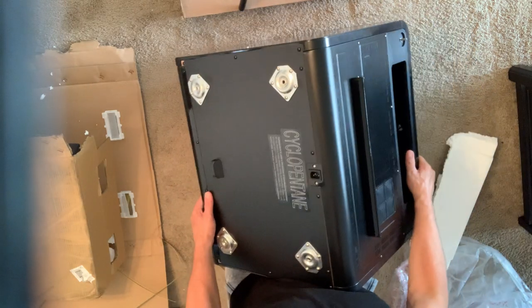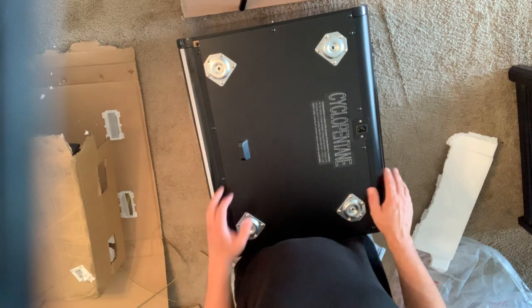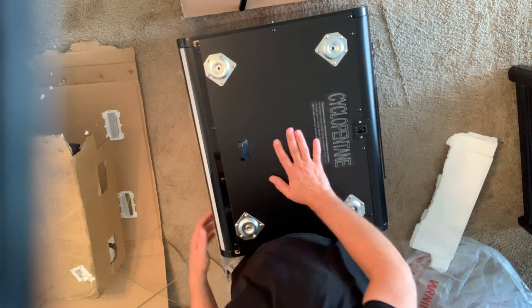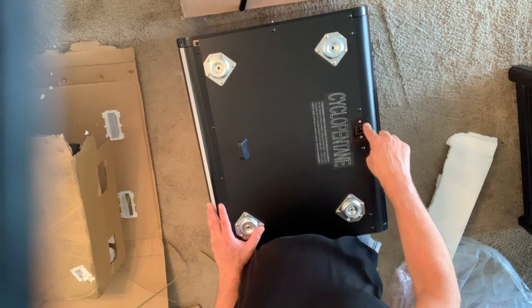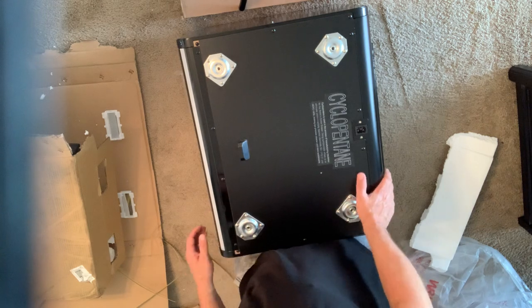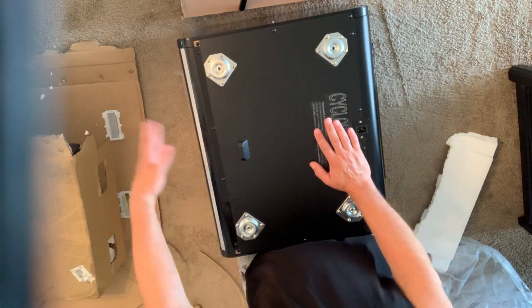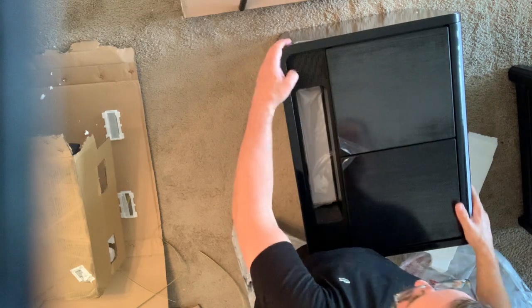My current nightstand is up high, and my understanding is there are two different sets of legs — low ones and higher ones. I'm definitely going to use the higher ones because I like my nightstand up as high as it can go. The legs will screw in there, and there's also a place for the power cord. That bottom-facing light is the smart light that turns on when you get out of bed. The one in the back I think is just for mood lighting.